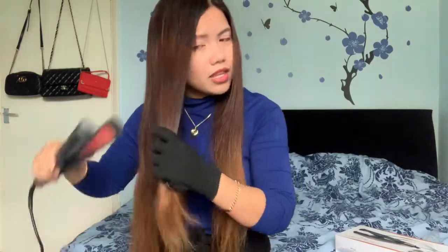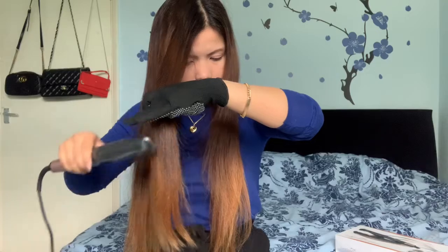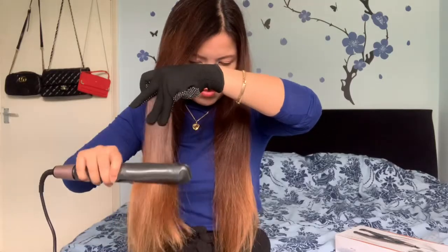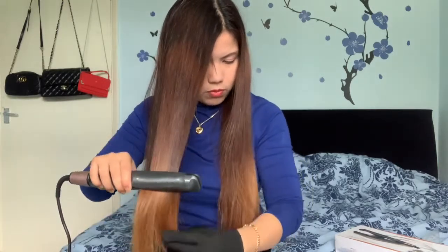Okay, let me try more. When I'm doing straight, I just go like this — not really pressing too much. Let me try with the other section to compare. I can see it's doing something a little, but not too much compared to my old one. But it's doing its job.